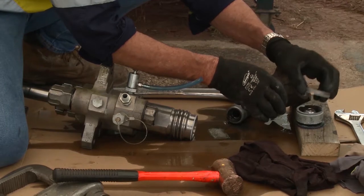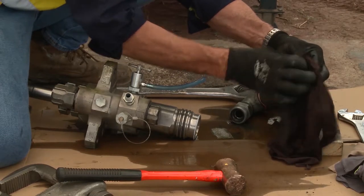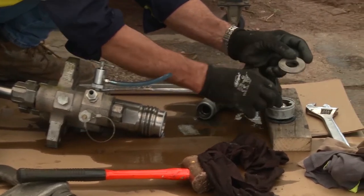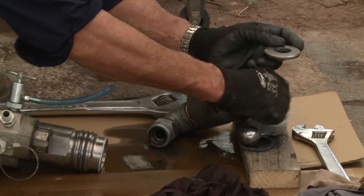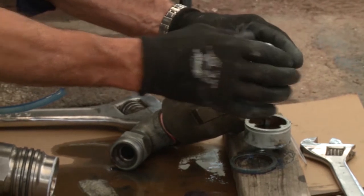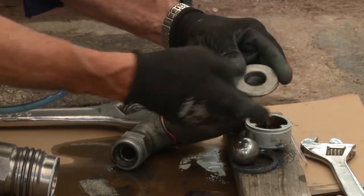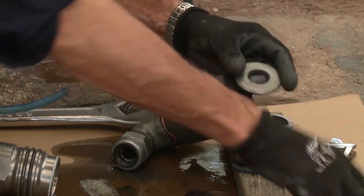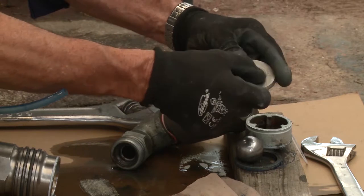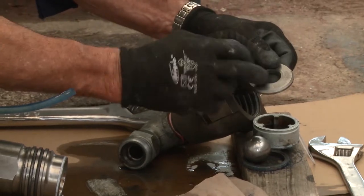That exposes a tungsten carbide seat. Now they manufacture these with two seats — the seating ring and the tungsten carbide seat is for this ball bearing. The ball bearing seats in that tungsten carbide seat. What you're looking for in these seats is a taper on the seat, a cut that goes back at a 45 degree angle — looking for any damage in that seat. If it's concentric and the taper is not damaged, it's still a good seat.